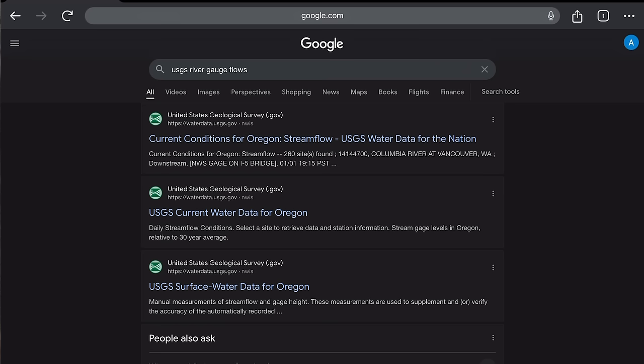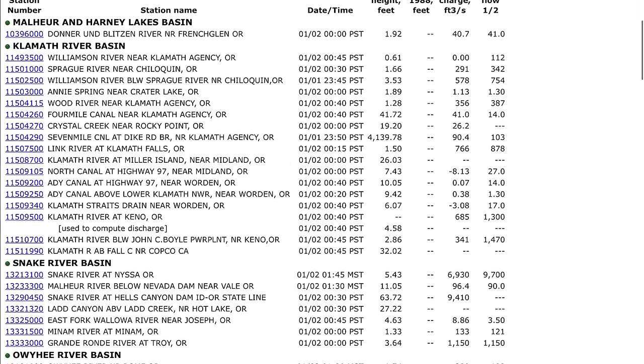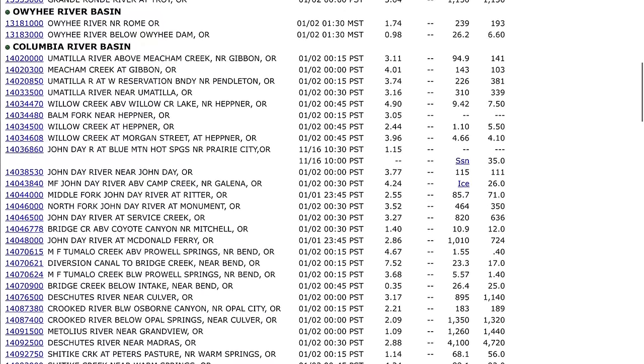Our steelhead runs have been very depleted, so you want to maximize every opportunity. If River Y is flowing at 20,000 CFS and blown out, you're not going to catch fish. That's where this app comes in handy. For Android users or anyone, you can also just use the USGS website — type in 'USGS river gauge flows' and you get all the information you need. It's a government site that tracks river flows and flooding.